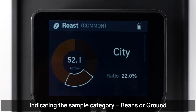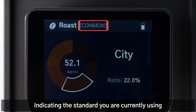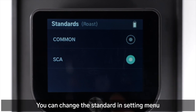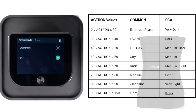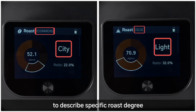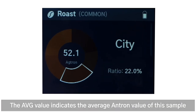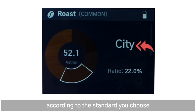The screen indicates the sample category — beans or ground — and the standard you are currently using. You can change the standard in the setting menu. Different standards use different names. The average agtron value of this sample is shown, and the roast degree on the right side is displayed according to the standard you choose.